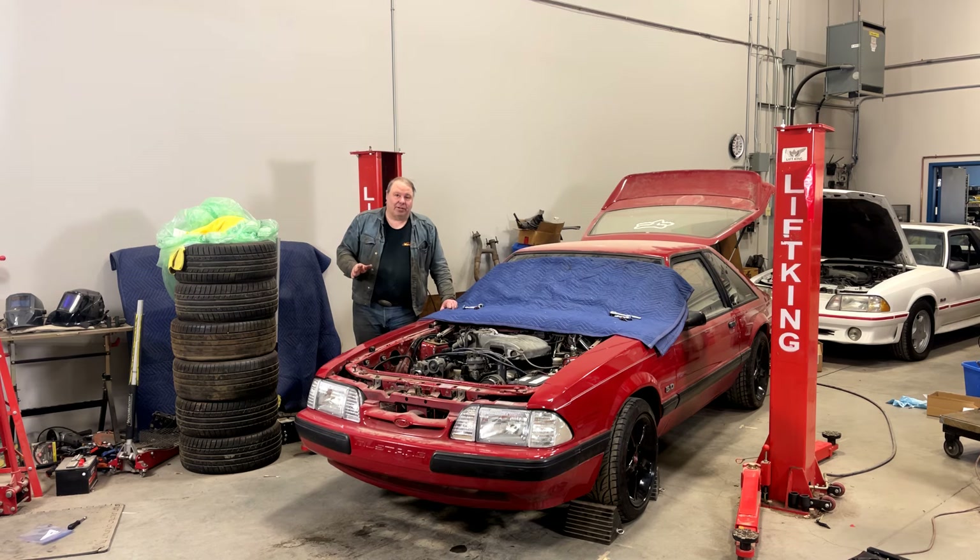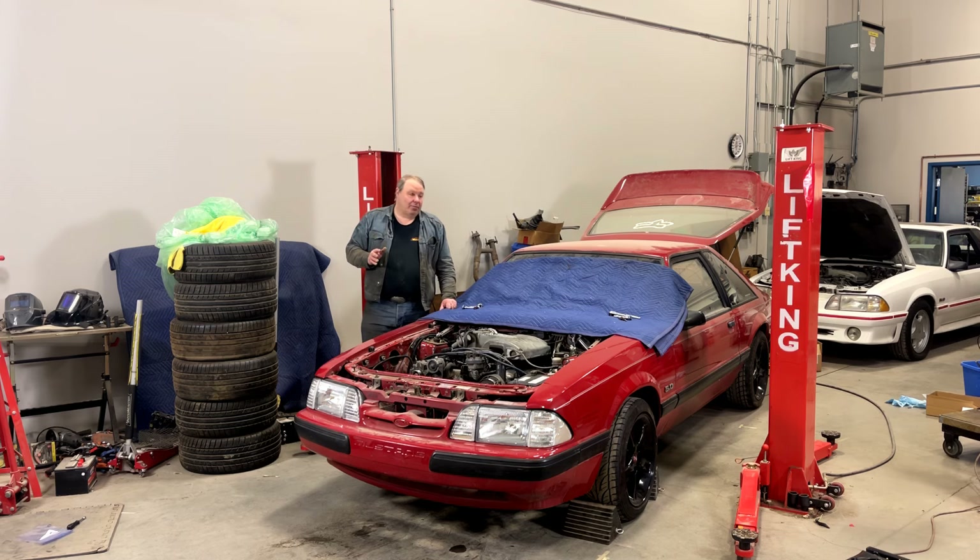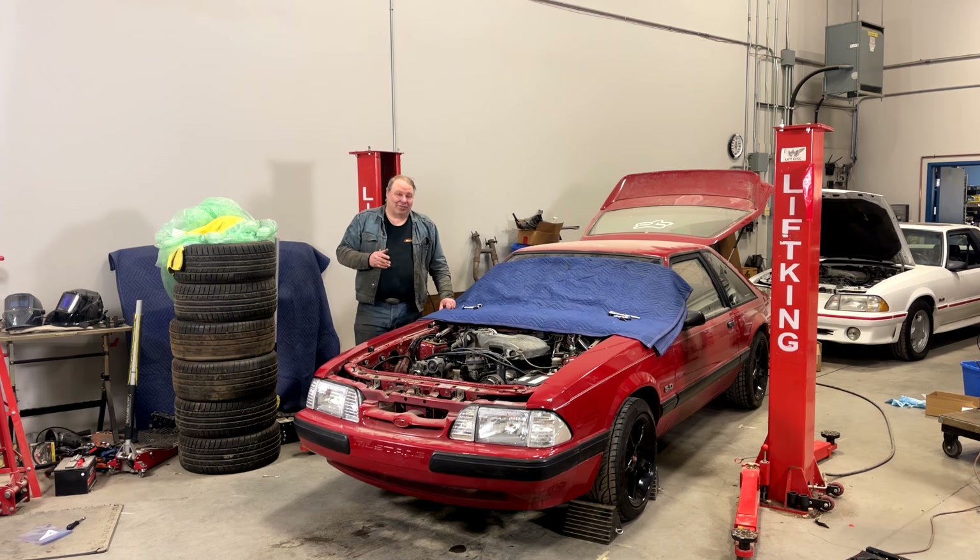The fact of the matter is sometimes it's just you. You're working alone, you don't have any help, you can't call in any help in a reasonable amount of time, and you've got to get the hood back on the car. So we're going to go through the steps I would use to try and get a hood back on one of these cars alone and we'll see if it works out.